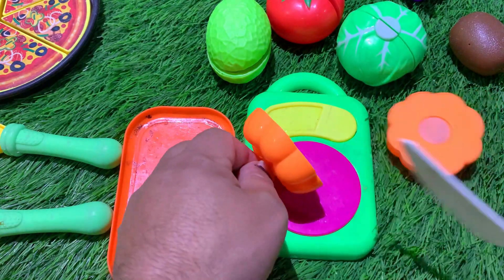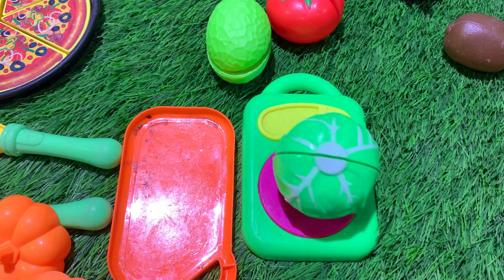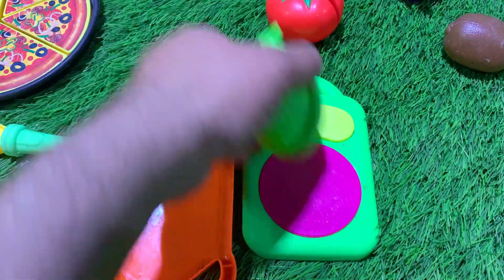I'm a little too cute, though. I'm very cute. I'm so cute. I like her. I love her, too.